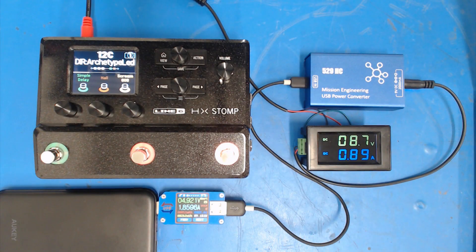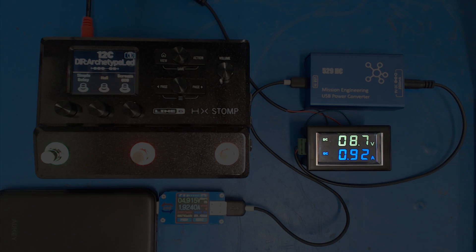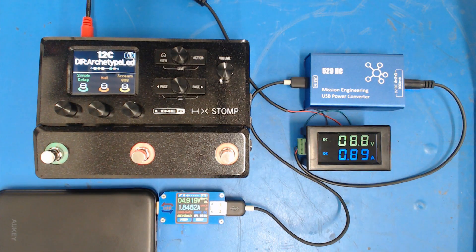In a quick test monitoring both the input to and the output from the 529HC, we can see the HX Stomp is drawing around 900 milliamps. With a boost from 5 volts to 9 volts using a converter that's 95% or more efficient — which is what we have with the 529HC — it's roughly double, so we need around 1.7 to 1.8 amps to supply the approximately 1-amp load being drawn by the HX Stomp.